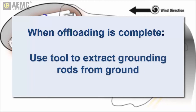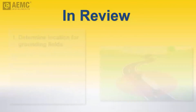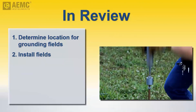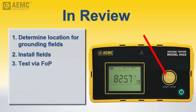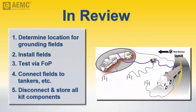Then extract the rods using the insertion extraction tool provided with the kit. To review the main tasks: determine an appropriate location for the grounding systems outside the hot zone. Install the ground fields using the grounding rod supplied with the kit. Create separate fields for the two tankers and ideally the pumping equipment. Perform a fall-of-potential test to ensure each field provides satisfactory grounding; if not, install additional rods to lower the resistance. Connect each grounding field to its tanker and the pumping equipment. After offloading, disconnect the grounding fields, dismantle them, and return all components to the kit.